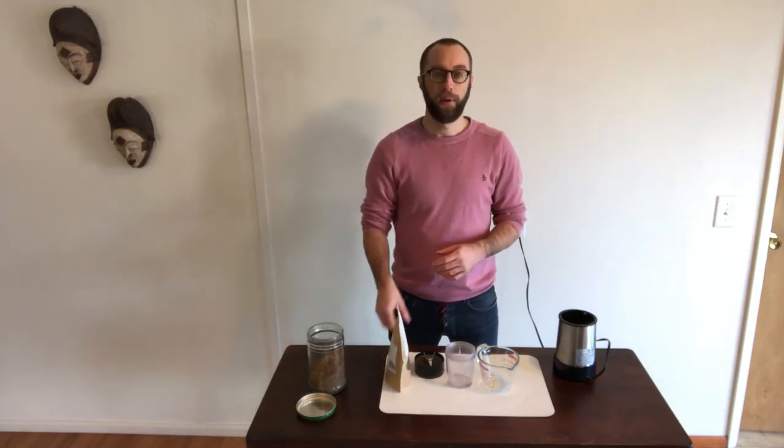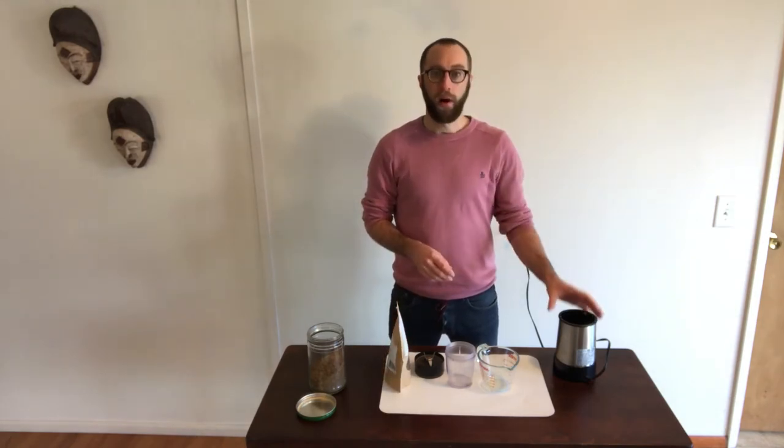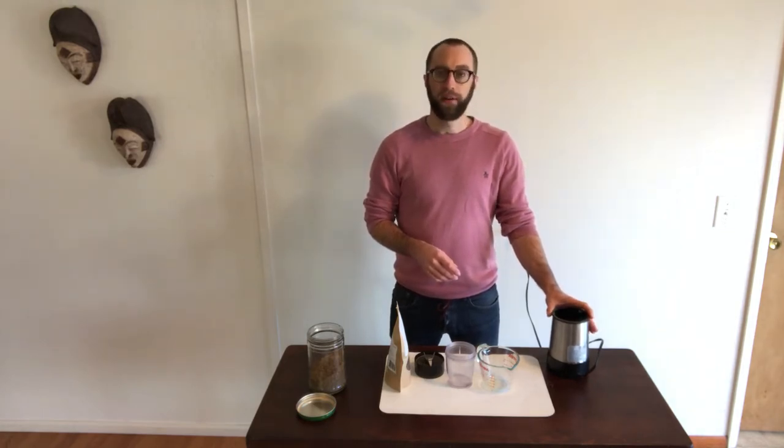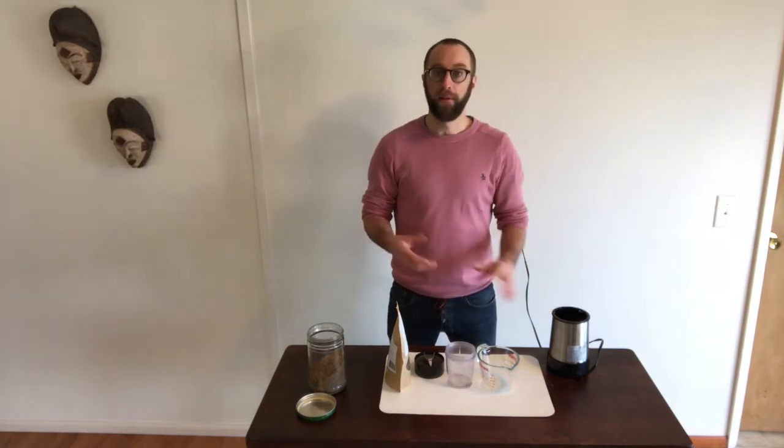Today we're going to take some of the whole dried crickets that we grew ourselves and quickly convert that into a cricket flour. You'll see it really doesn't require much special equipment or time at all. All I have today is a simple food processor. This also works in a blender, a coffee grinder, or if you have a fancy mill, that's the best yet.